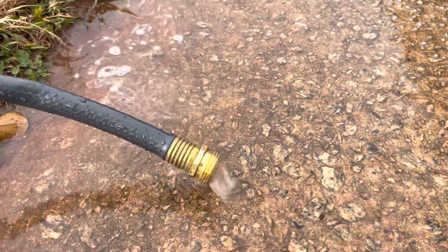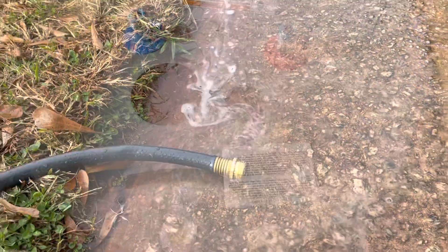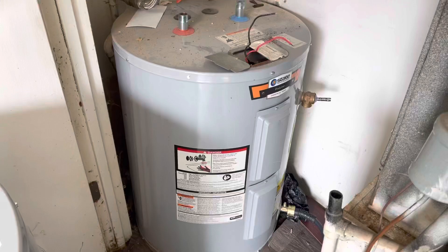The hose is hooked up. Time to start a drain. Water is starting to drain. Now that the water drains out,